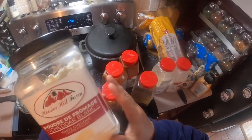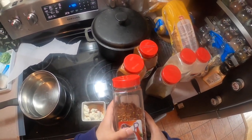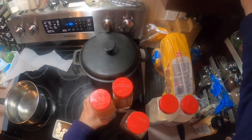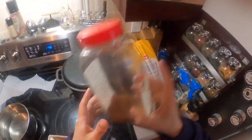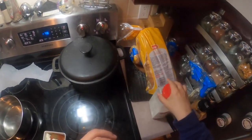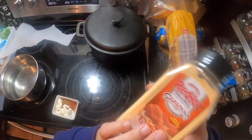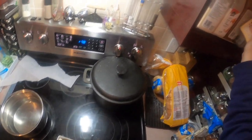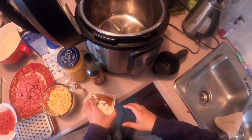We have two tablespoons of this cheese powder that we found on Amazon - it's like a popcorn cheese powder. And everything else is a third of a teaspoon: red pepper flakes, a third of a tablespoon of Cajun, a third of a teaspoon of chili powder, a third of a teaspoon of cumin, a third of a teaspoon of garlic, a third of a teaspoon of onion, and a third of a teaspoon of Frank's Red Hot sauce powder. This stuff is delicious - we've got all that in this little container here.